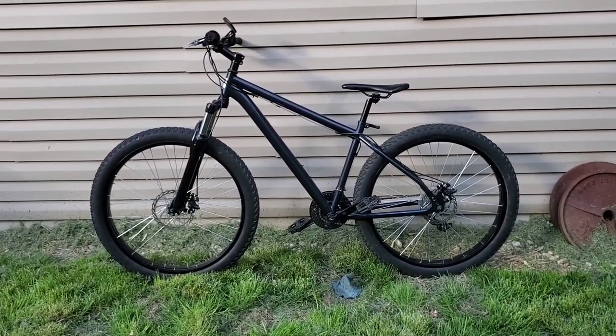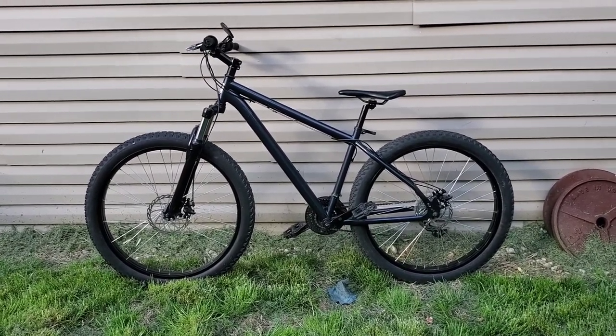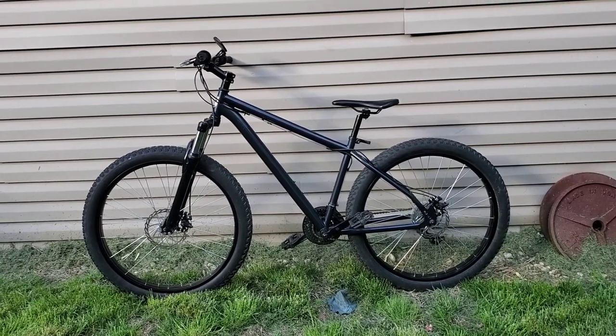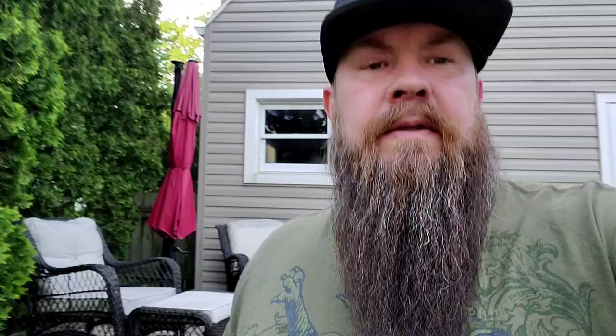For a hundred bucks, I'm going to get a bike rack for the back of my van so I'll be able to haul this around. Hopefully it'll have two spaces so I can bring somebody else along — we can go ride and it'll be fun. Start hitting the trails. All right, peace.